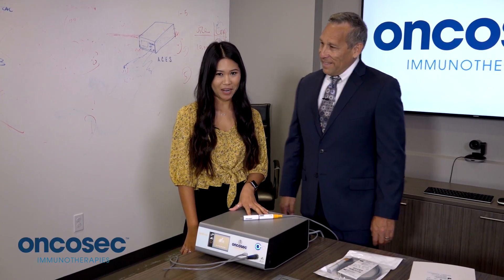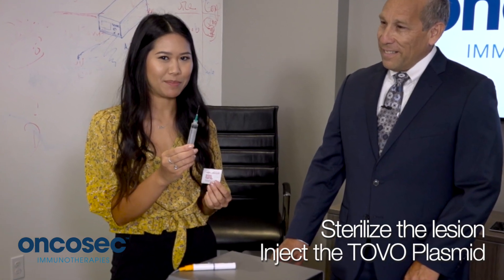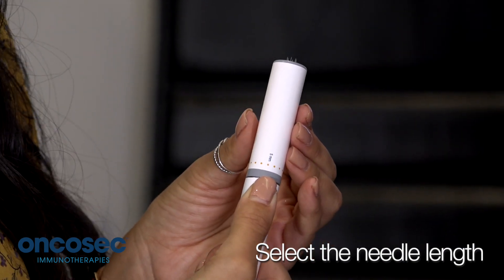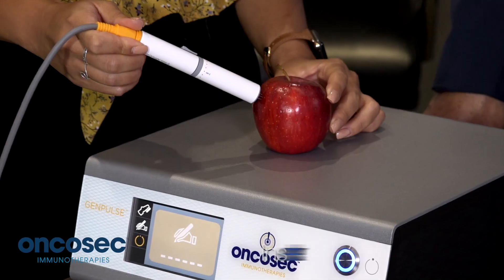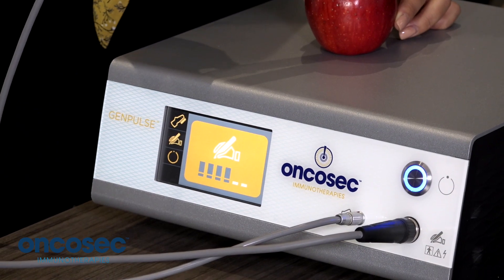Once the generator is ready, prepare for treatment. First, sterilize the lesion and inject the tavoplasmid. Next, take the applicator and select the needle length based off the clinical assessment of the tumor to be treated. Next, press the arm-disarm button. Then insert your applicator needles into the lesion. Finally, press the foot switch to activate the therapy.